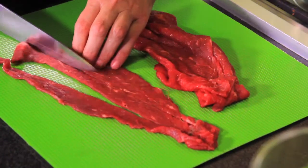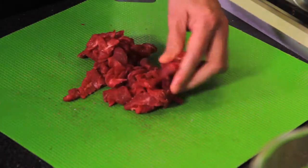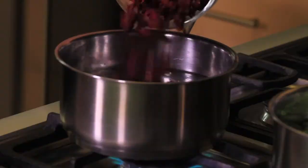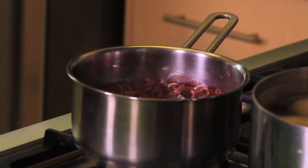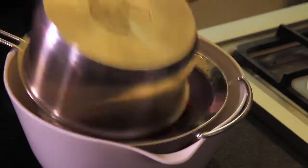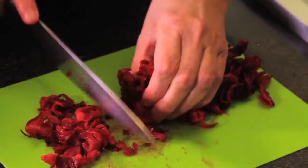First of all, we cut the beef steaks into strips and sprinkle with salt and pepper to taste. Boil the hibiscus flowers in a pot with water for 15 minutes. Strain, save the liquid to prepare hibiscus drink, and chop the flowers.